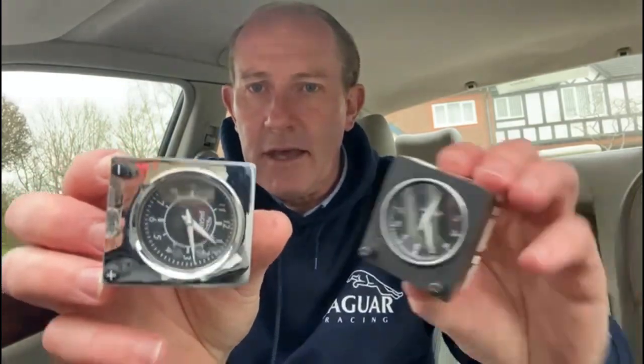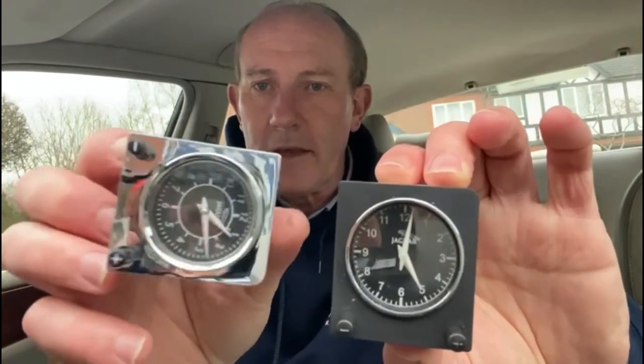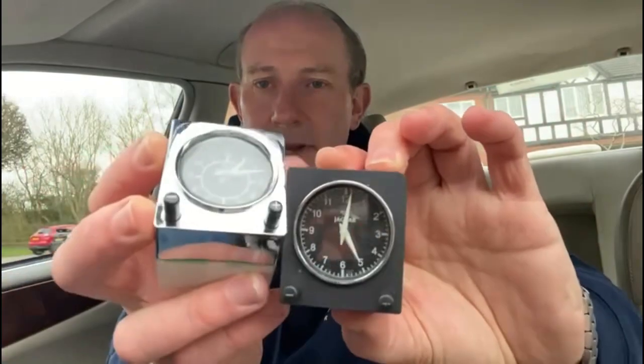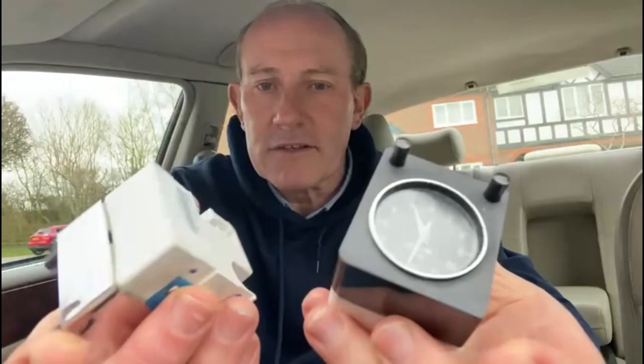I've actually found out that you might be able to replace the XJ308 analog clock with the Jaguar XJ350 clock — and this is the Jaguar XJ350. You can see the difference between that and here is a spare XJ308. So you can see there's a little bit more detail on the XJ350 version. They both look the same on the back and front, so I'm expecting a straight interchange.